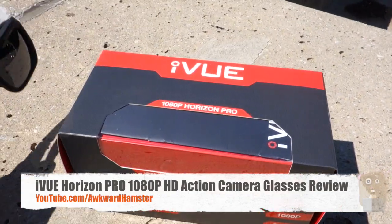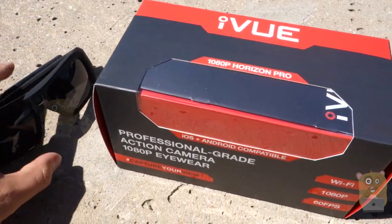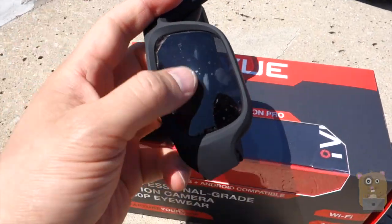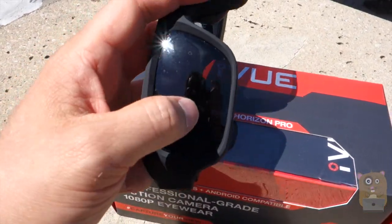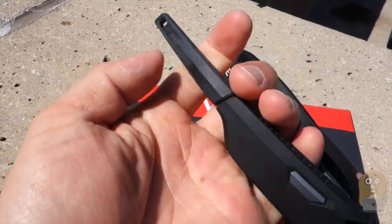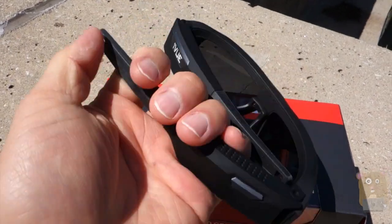In the box it came with the user manual, of course the eyewear itself, a micro USB cable, and replacement lenses. The replacement lenses can also be clear. It also came with red replacements for the part that goes behind my ear, and also a neck strap.